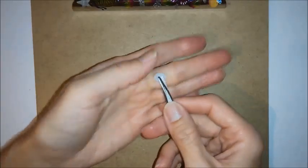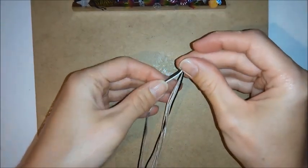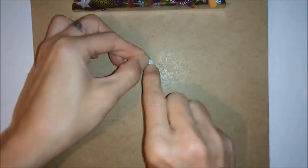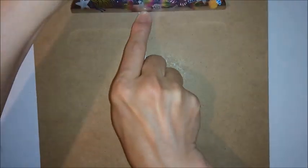To get started, you want to attach your cords to your button and you want to pull them out equally at both sides. Once you've done that, you can attach your button to the top of your board.